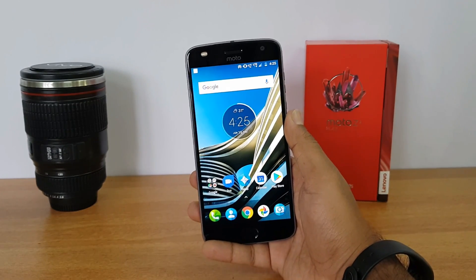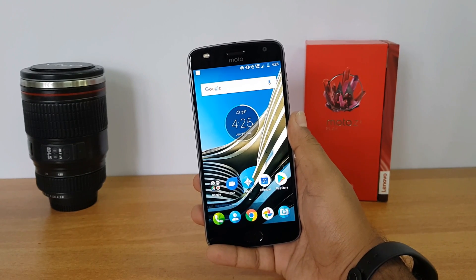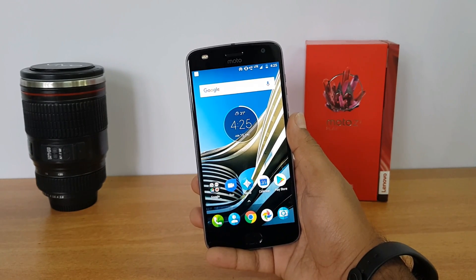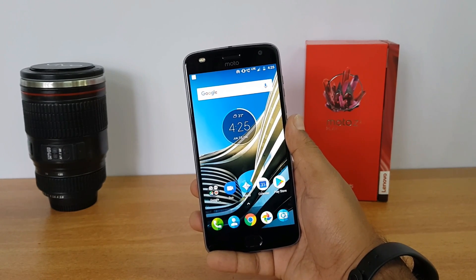Next, the notification LED. This device does not come with a notification LED. Instead it has Moto Display, so if you're interested in getting notifications, you need to turn on Moto Display and you'll get all notifications shown on the display instead of an LED notification light.